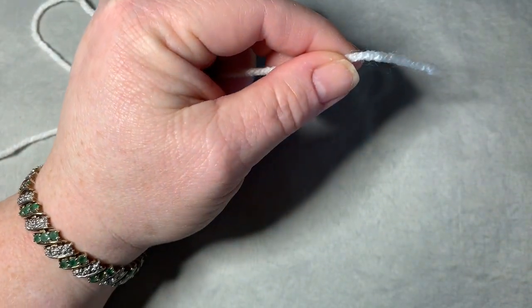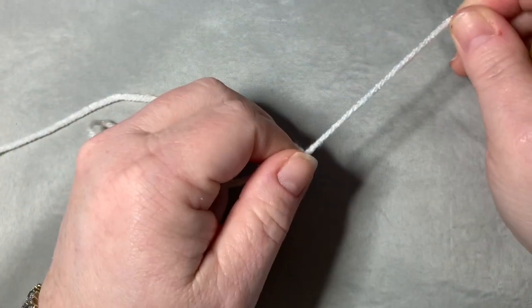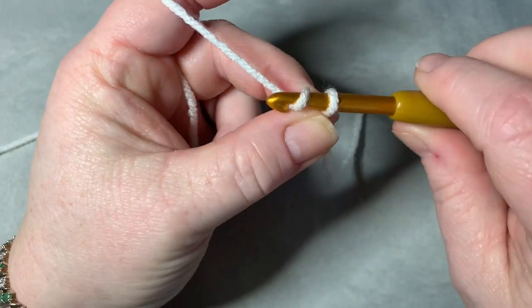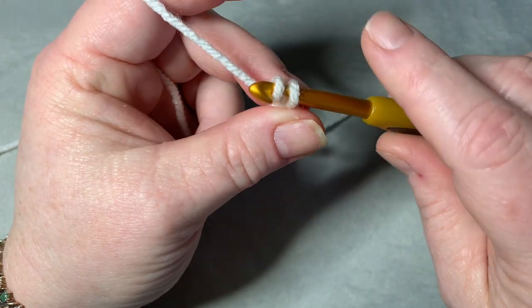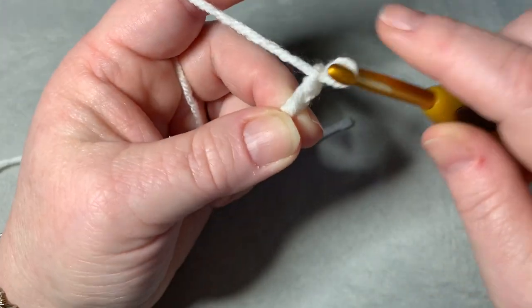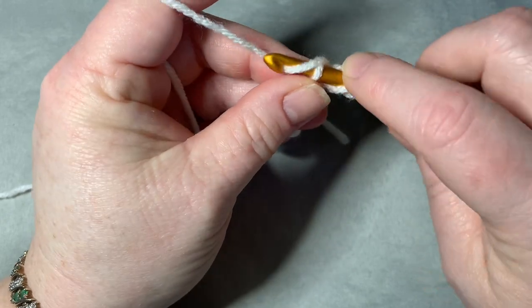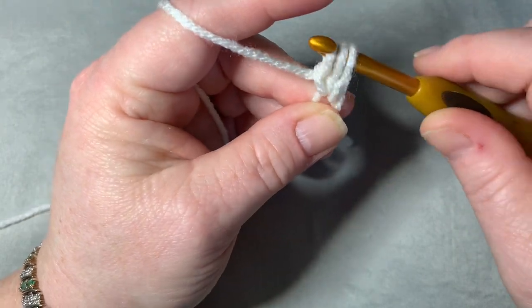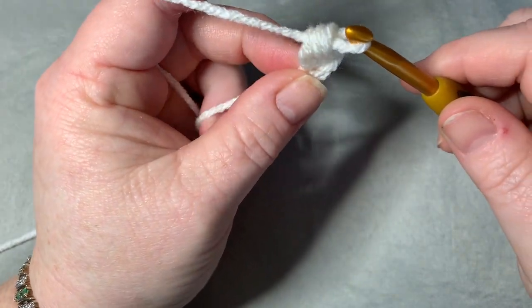I'm not going to do a full 65 for the video — I'll just do a tiny one. Make a slip knot, then chain two. In the second chain, yarn over, go into the stitch, pull up your yarn — you've got three loops on your hook. Go through one loop, then you've got three loops again, then go through all three.